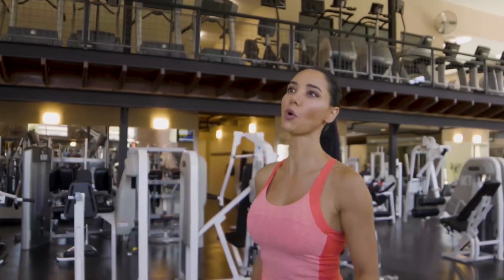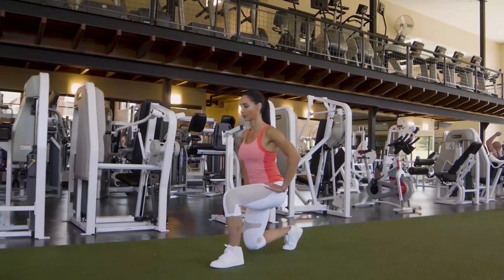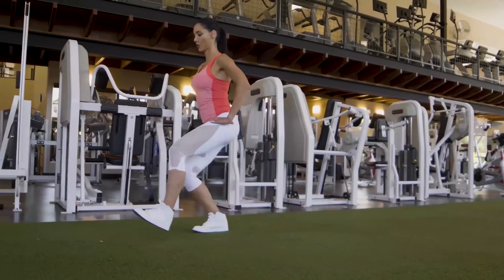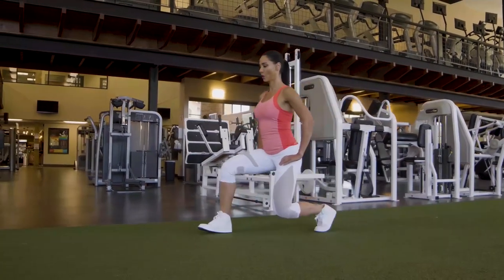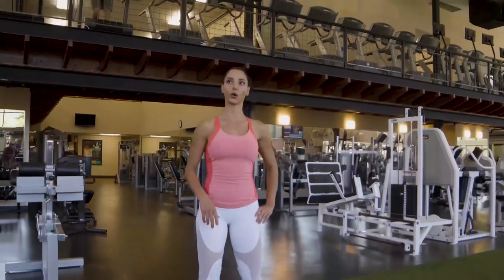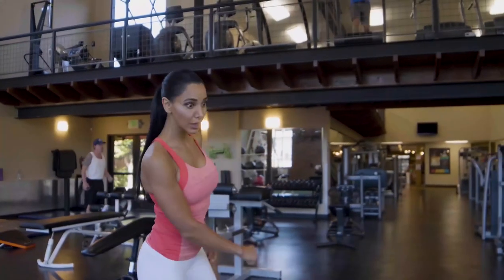The next variation: you're not coming up all the way — stay down and go faster. It's more advanced. If you feel any pain in your lower back or knee, stop immediately because something is wrong. You shouldn't feel any pain in your joints. When you're coming up, push your heel, elbows back, and breathe out softly.